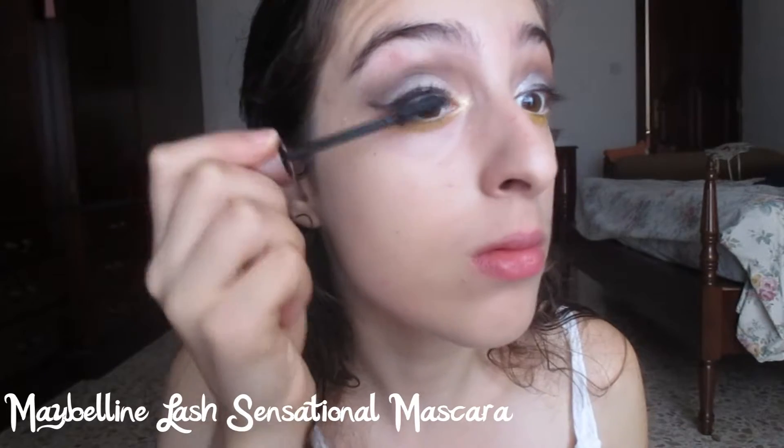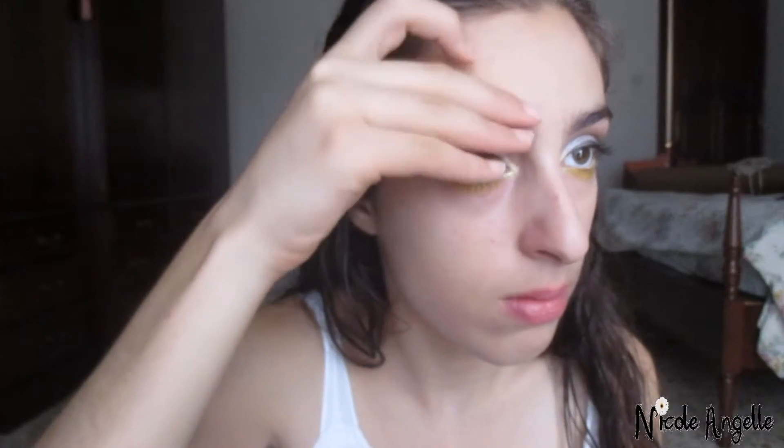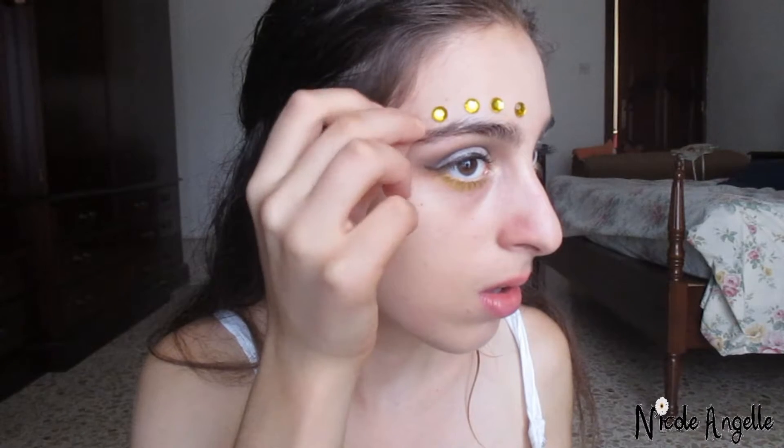Now I'm going to apply mascara to my top and bottom lashes. Next, I'm applying yellow art jewels onto my forehead just above my eyebrows — I decided to apply five on each side.